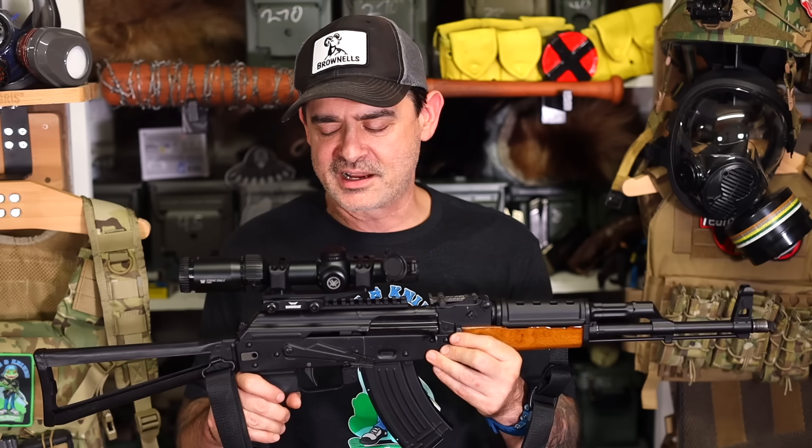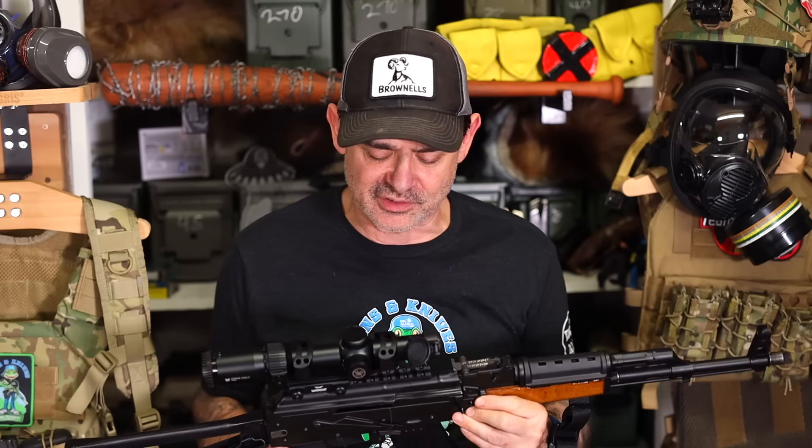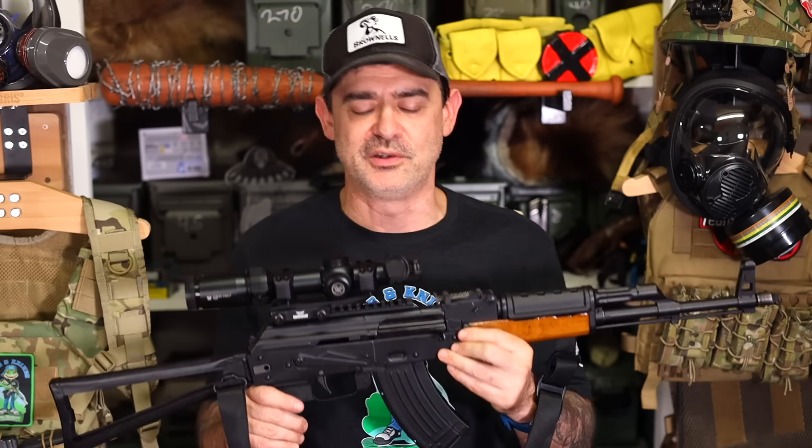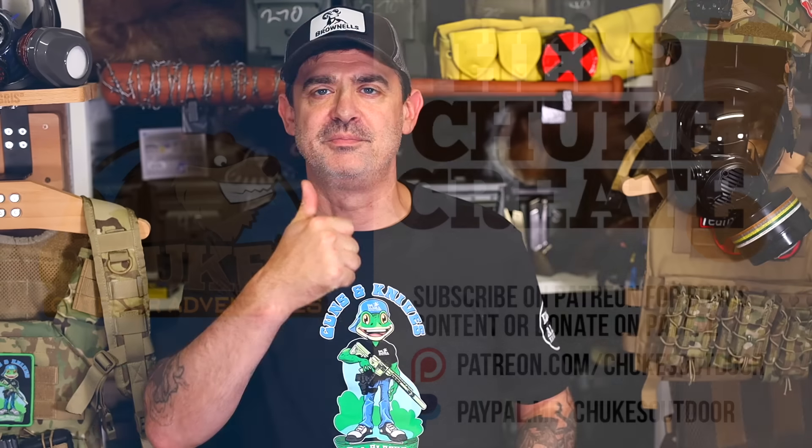It's very accurate and just a lot of fun. Not only is it good for hunting, but you can train with it — it's a good survival weapon too. Thanks for tuning in, it's Chook, your friend in the field.